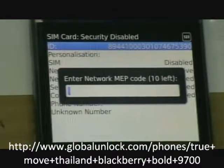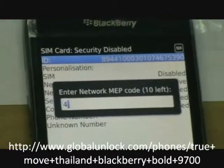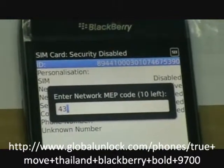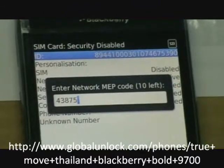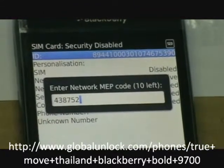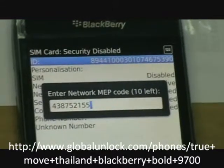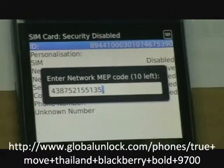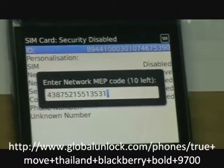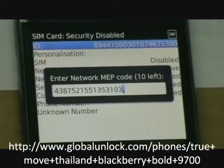So now we're going to key in this unlock code, which is: 4, 3, 8, 7, 5, 2, 1, 5, 5, 1, 3, 5, 3, 1, 0, 3 — and press enter.